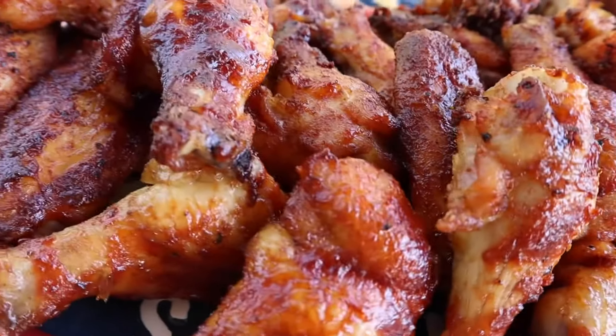Hey everybody, welcome back. Today we're going to do some wings. We're going to use the Holy Voodoo and some Meat Church Fajita Seasoning.